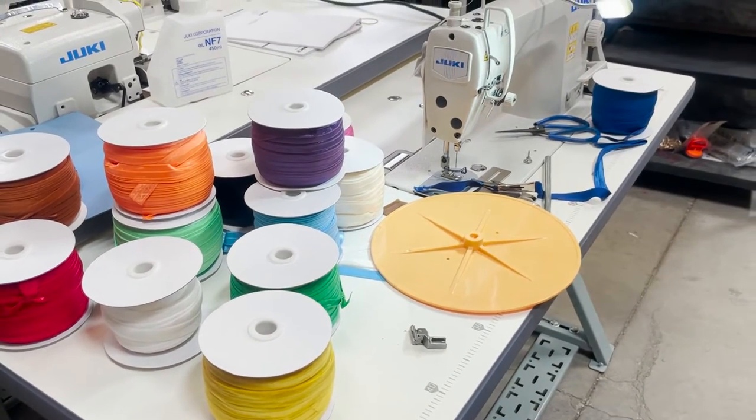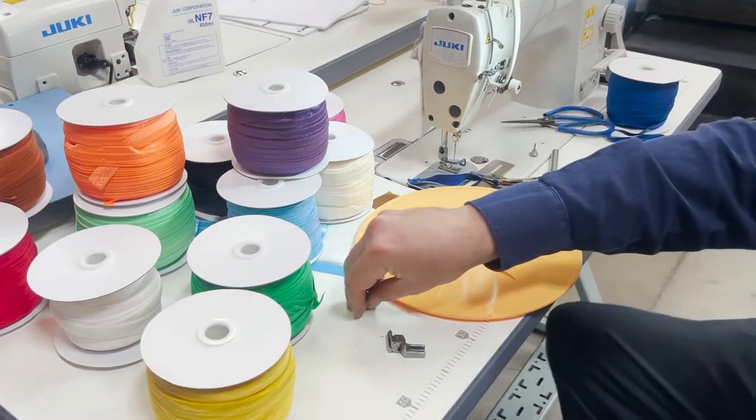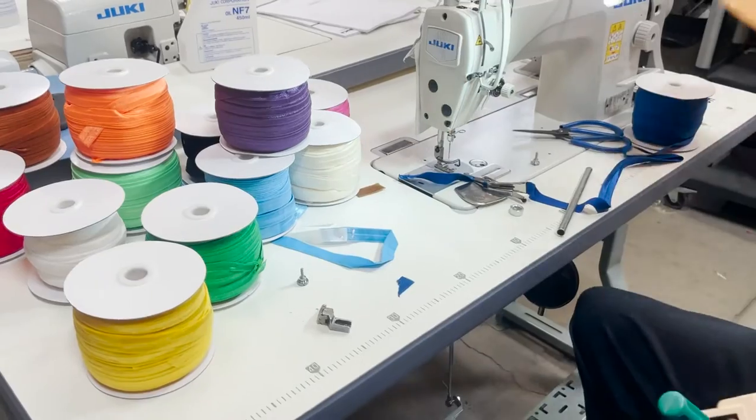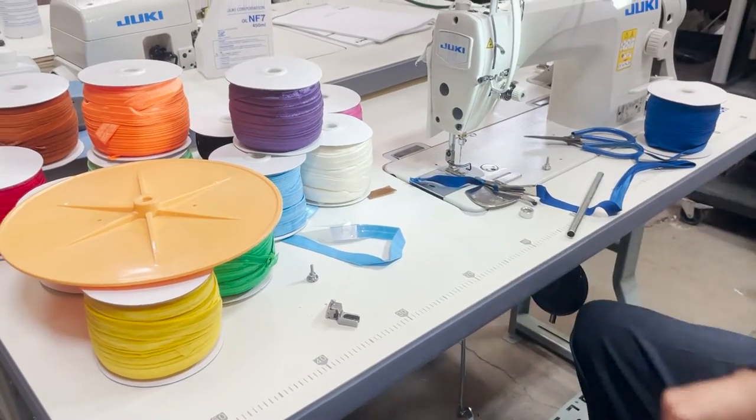Hello everyone! How are you guys doing? This is David from goldstartool.com and today I'm gonna do a quick video.